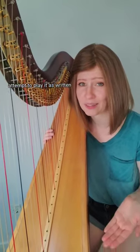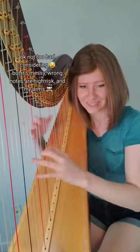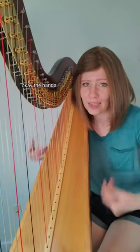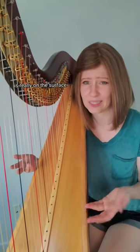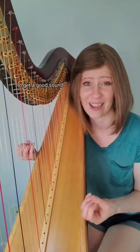First, I'm going to attempt to play it as written, and you're going to see why it doesn't really work. The hands also get really tired having to re-articulate that much, and the sound quality is really on the surface because we don't really have time to place our fingers properly and dig into the string to get a good sound.